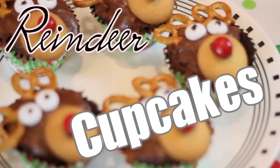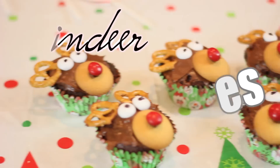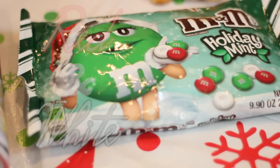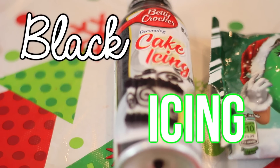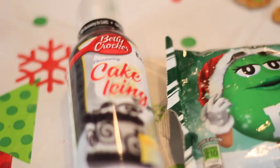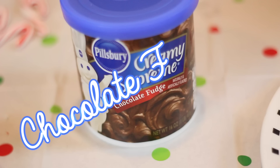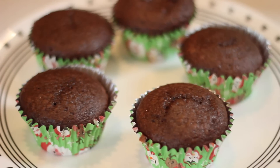This next DIY is actually my favorite — it's reindeer cupcakes. These are so cute, guys. The things you'll need are vanilla wafers, some red and white M&Ms, black icing, pretzels, chocolate frosting, and cupcakes. I just chose chocolate cupcakes because they're my favorite.